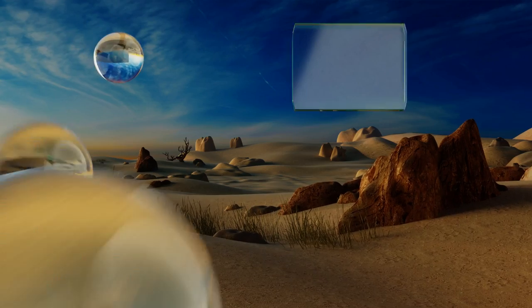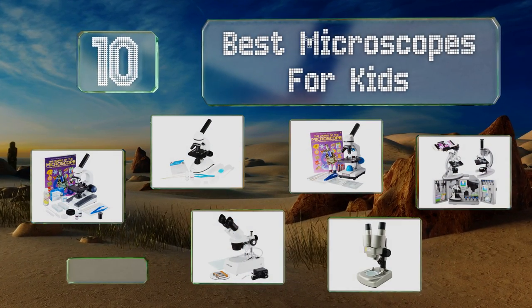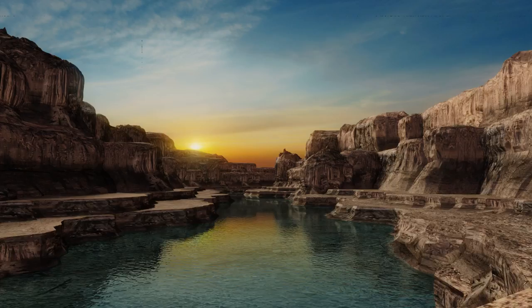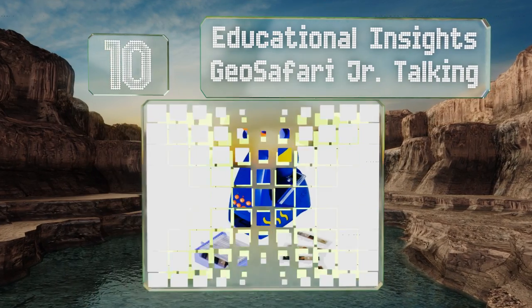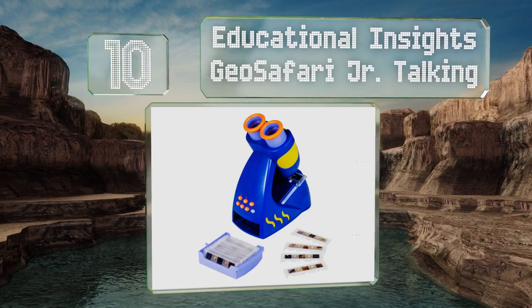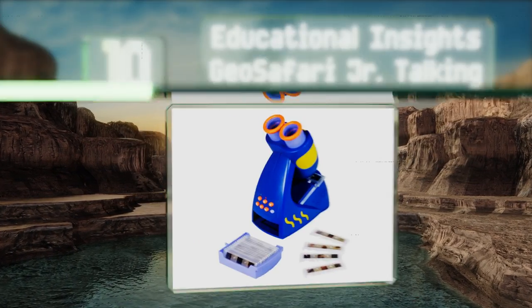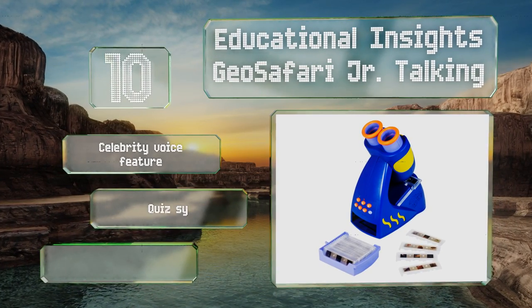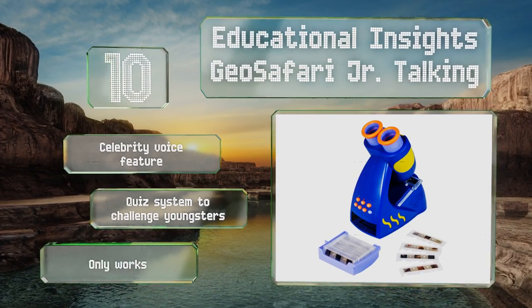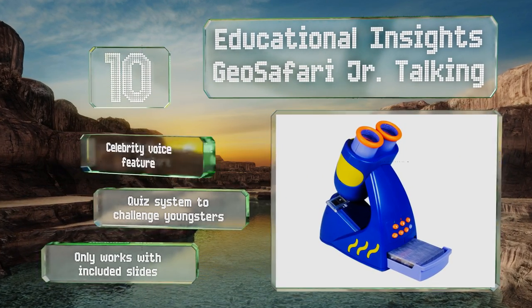EasyVid presents the 10 best microscopes for kids. Starting off our list at number 10, clearly intended for very young children, the Educational Insights Judo Safari Junior Talking isn't designed to blow you away with its technical capabilities. It can however provide kids with hours of educational entertainment. It comes with a celebrity voice feature and a quiz system to challenge youngsters.